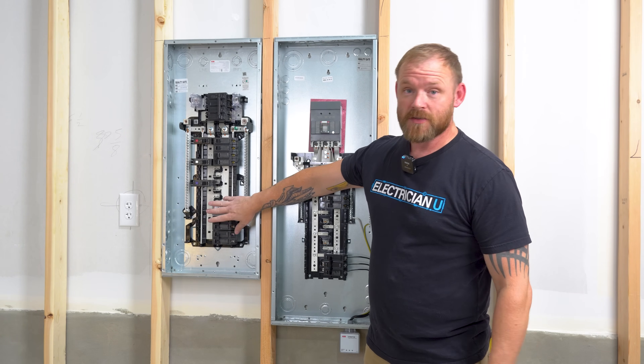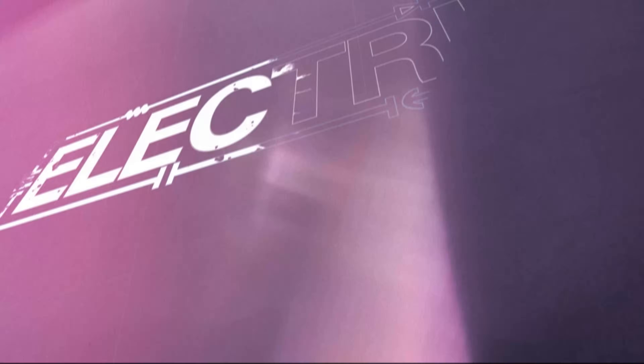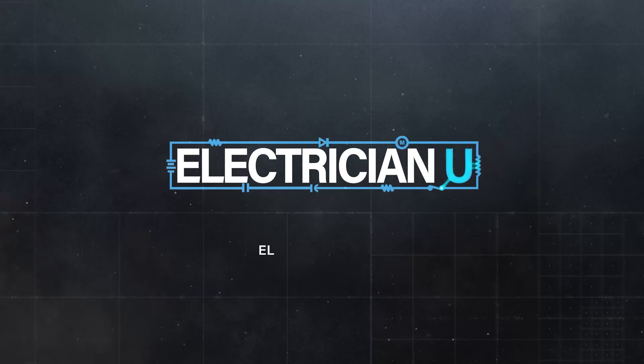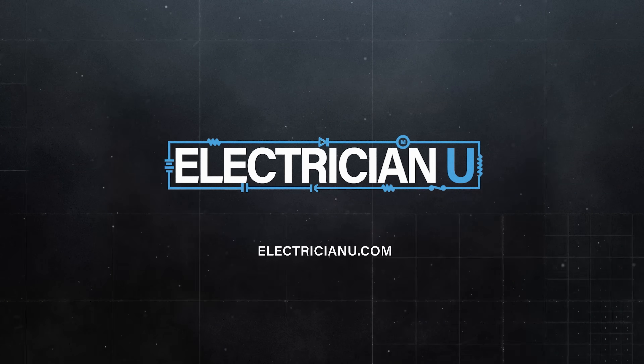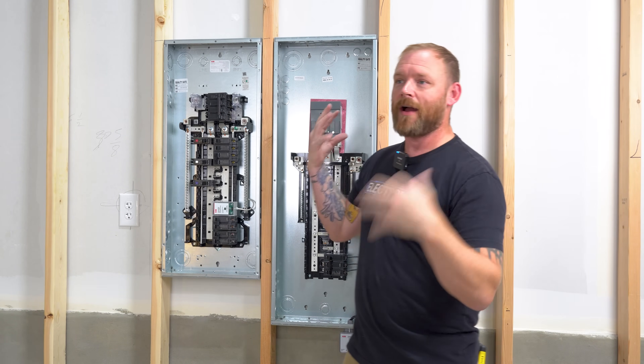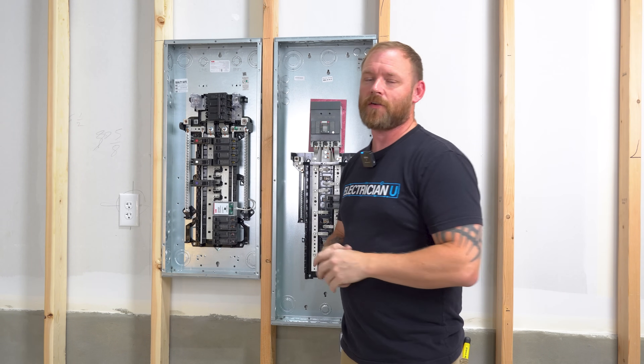Surge protectors have nothing to do with lightning — it has everything to do with surges. A lot of times I get customers that call and they're like, my house is acting crazy after the last storm.